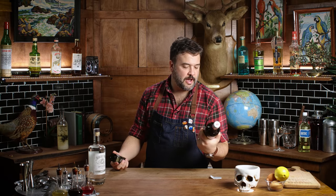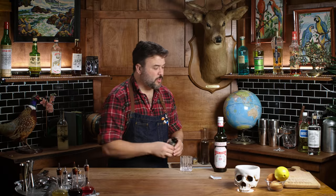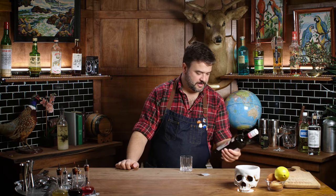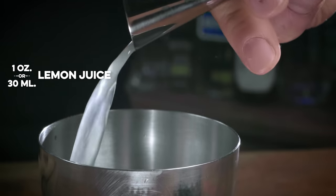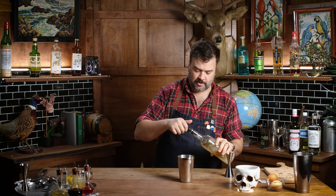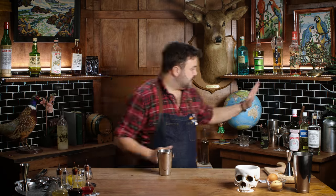We've got Aalborg Taffel aquavit — I don't think this is dill though, but maybe we can work with some dill. We're trying to adhere to what the customer asked for: malört and dill aquavit. All right, let's start. I'm gonna take my shaker and start with one ounce of lemon juice. Let's get some simple syrup in here — highly crystallized in its current state. I'm gonna go half an ounce of sweet for this one, mostly because the Aalborg was actually pretty sweet.